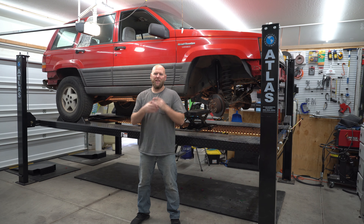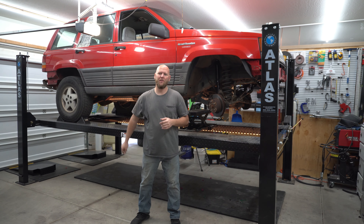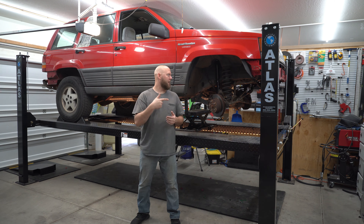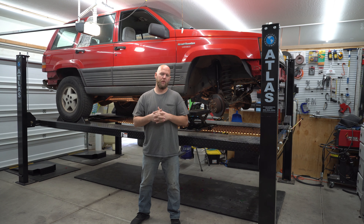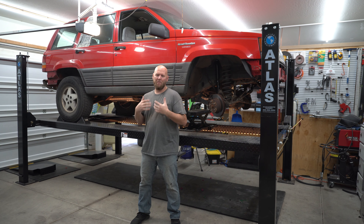Good morning, welcome to another video with a guy and his projects. Today we are working on the ZJ build. This is a 1994 Jeep Grand Cherokee Laredo ZJ. It's got the inline six engine, a 4.0 liter. It is four wheel drive and we are building this to be my new toy.